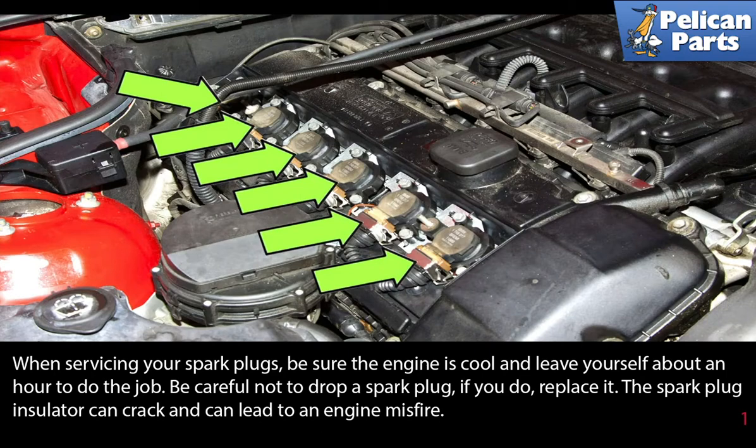When servicing your spark plugs, be sure the engine is cool and leave yourself about an hour to do the job. Be careful not to drop a spark plug — if you do, replace it. The spark plug insulator can crack and lead to an engine misfire.